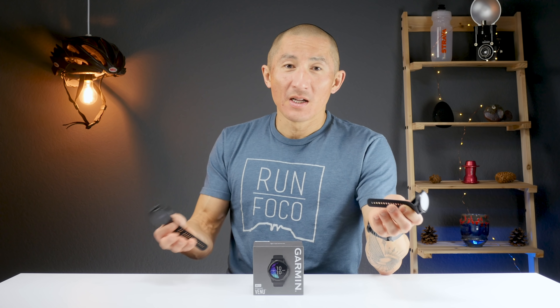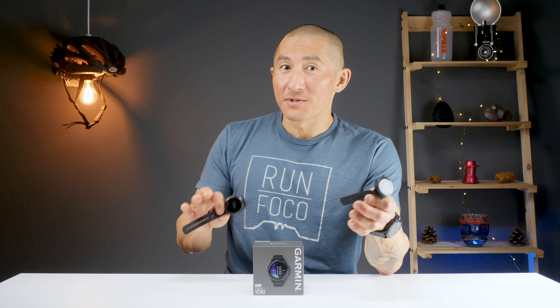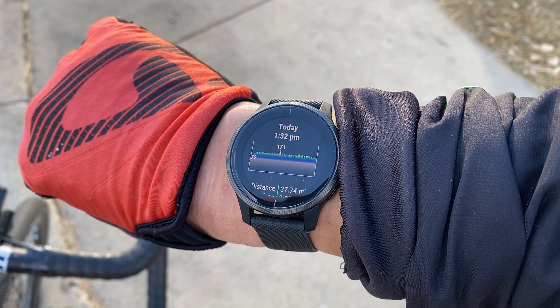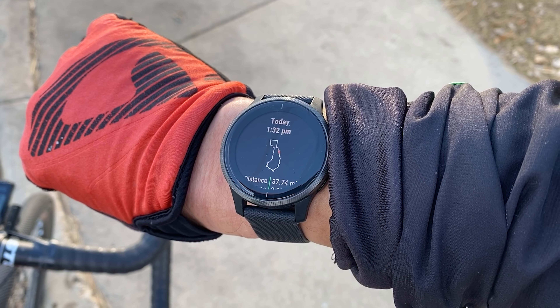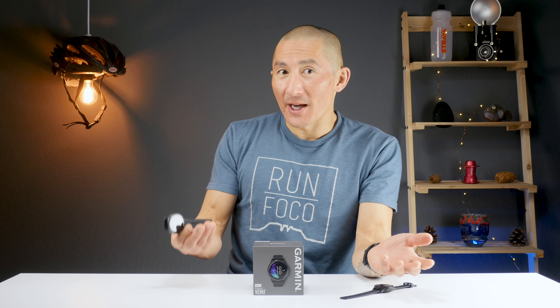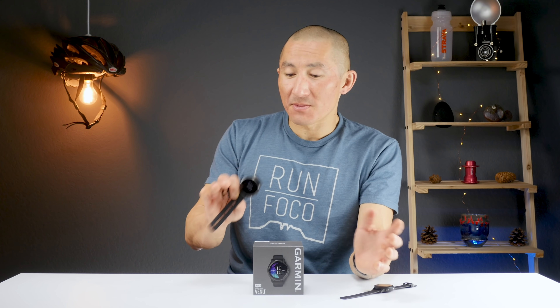If this video does help you out at all, don't be shy about hitting that like button below. The OLED display on the Venu is unsurprisingly quite nice to look at. They utilize the brighter and crisper display with live watch faces which have animations when enabled, and you may also notice nicer looking activity summary screens when you complete your workout. I was pleasantly surprised to get about three to five days of battery life depending on how many outdoor GPS activities I used.